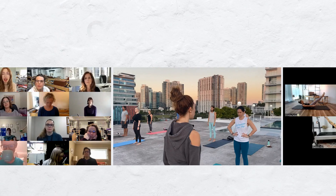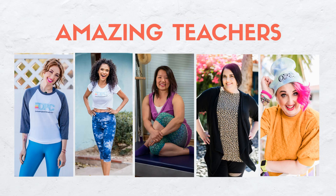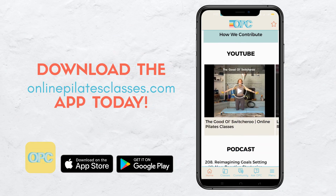Welcome to onlinepilatesclasses.com, the most supportive Pilates-loving community across the globe. Enjoy new weekly classes from our amazing teachers. Download the onlinepilatesclasses.com app today.